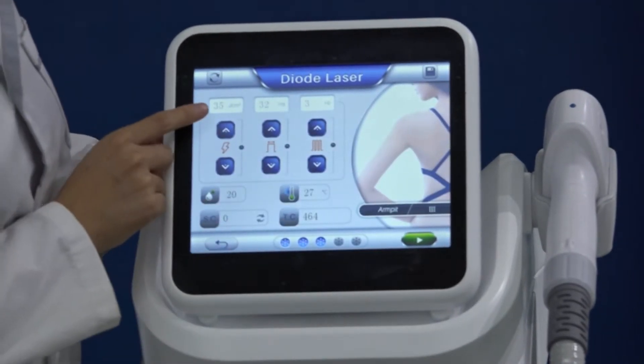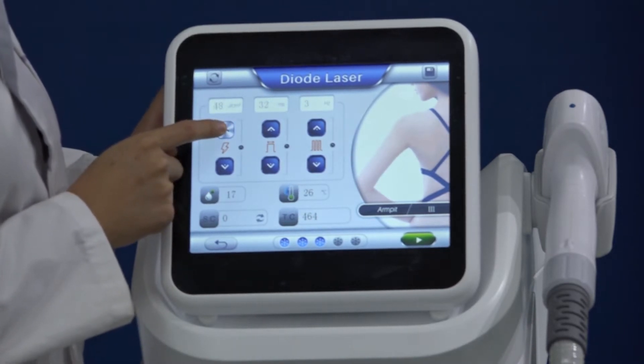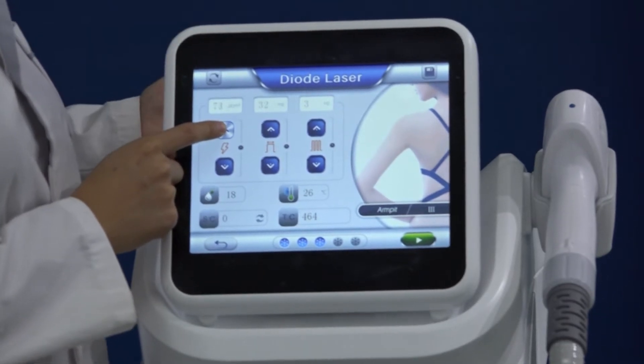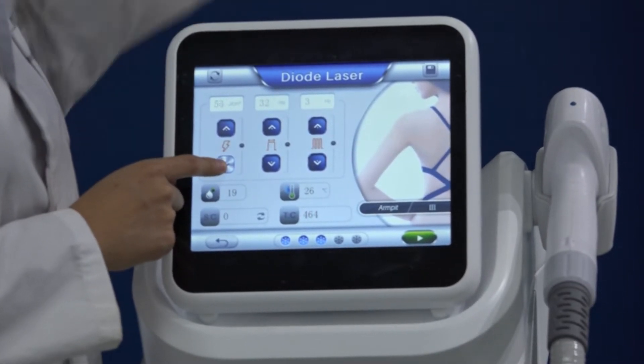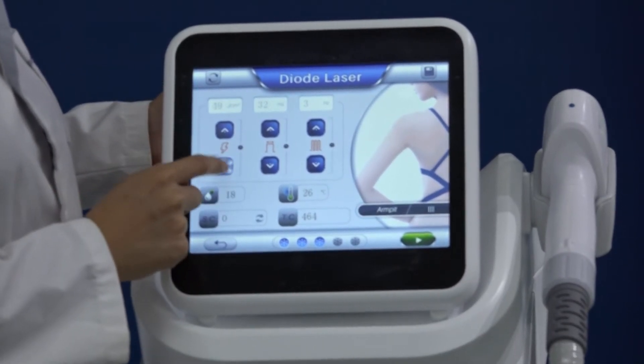There are different treatment areas. Here is the energy setting. You can adjust the energy according to the client's needs. If she feels painful, we can reduce the energy. If she can bear it — just a little pinching and needle-touching feeling — that is normal. We will send you a parameter suggestion in the user menu.